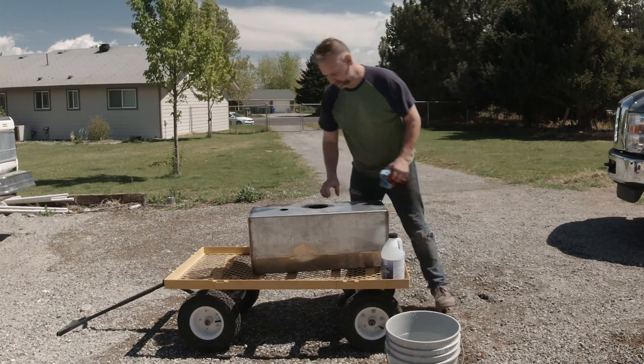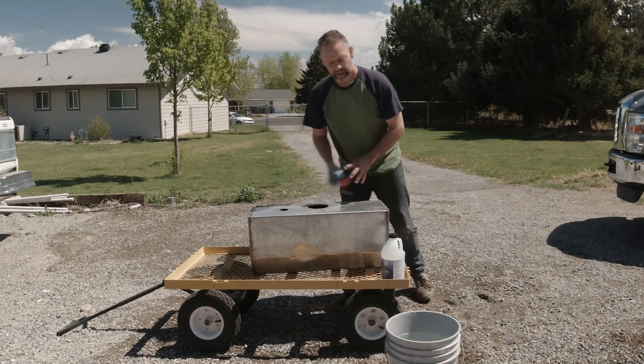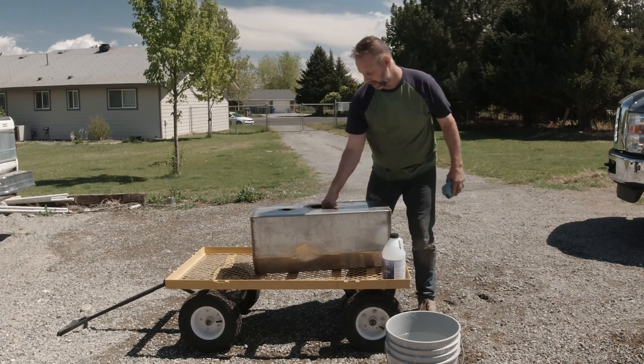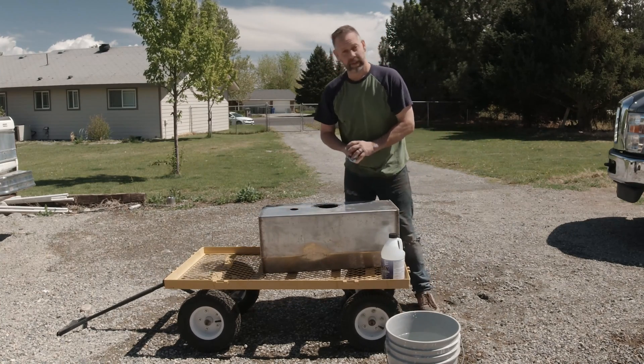We already had gas in this, so we had to empty all the gas out and then we've rinsed it out real good to get any residual stuff off. Now we will use the cleaner.